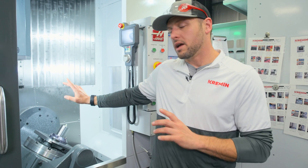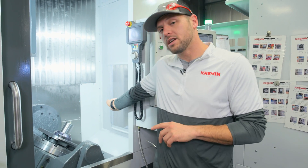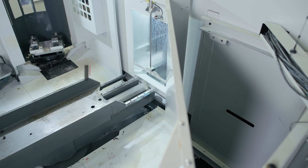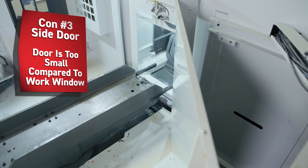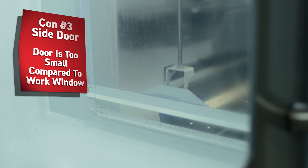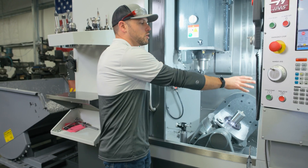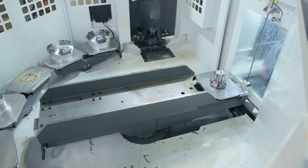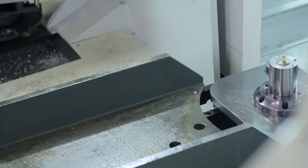Thirdly, inside the machine — and I'll talk about this more in the pallet pool review — is the side door. The pallet pool uses the side door of the machine to load and unload pallets. The issue is the window is narrower than the work envelope of the machine. So if you're not careful about how you place your vises or fixtures on the plate, you could catch the edge of that door and damage it, or it simply won't move through the opening. Seems like a very simple thing they overlooked in this design.